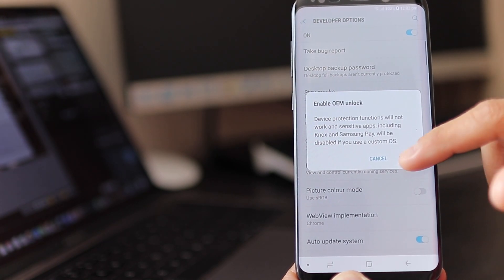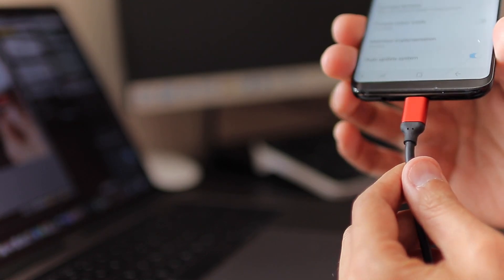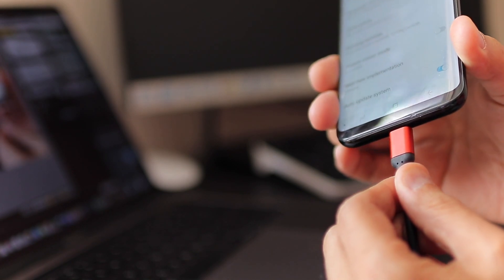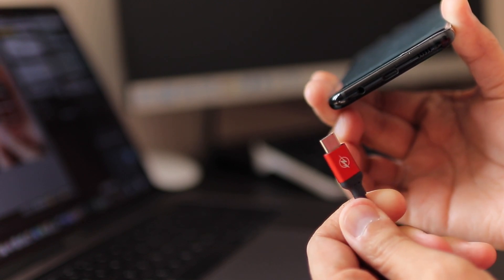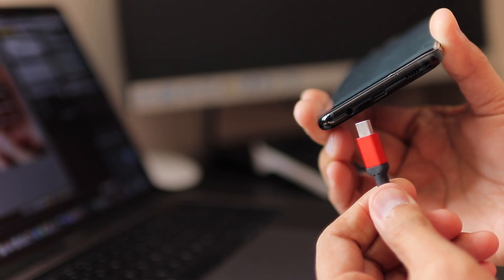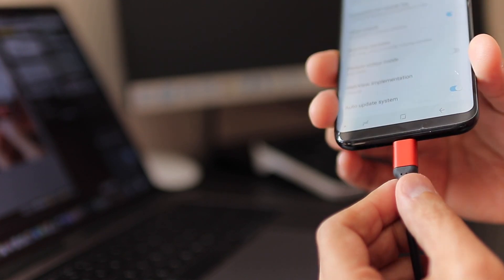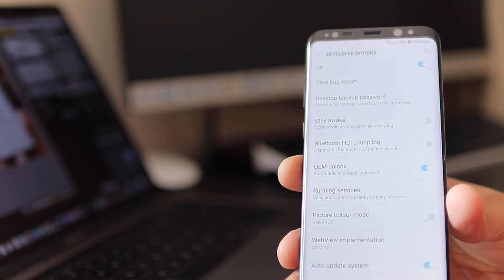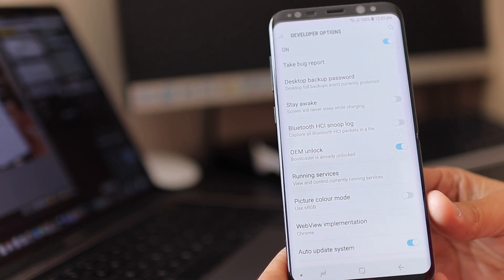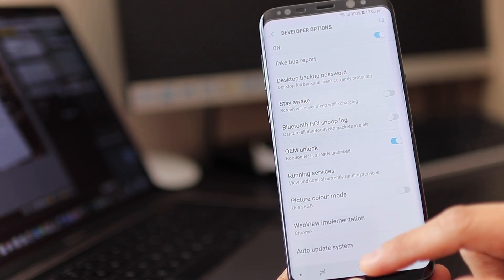Make sure you keep OEM Unlock on and connect your USB-C cable to your phone — that's very important. Try to use an original USB-C cable or a good brand, because a poor quality cable can create problems down the road.